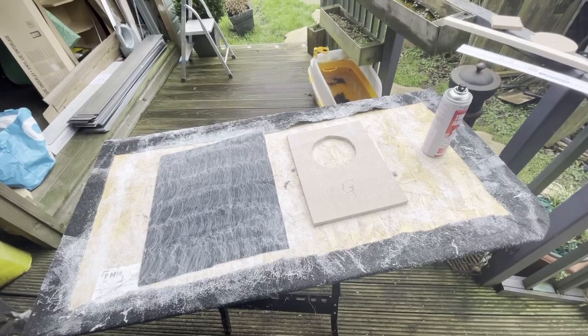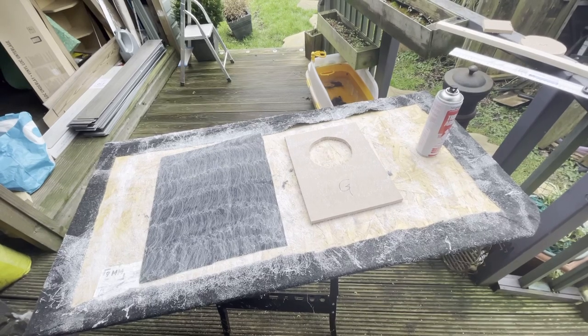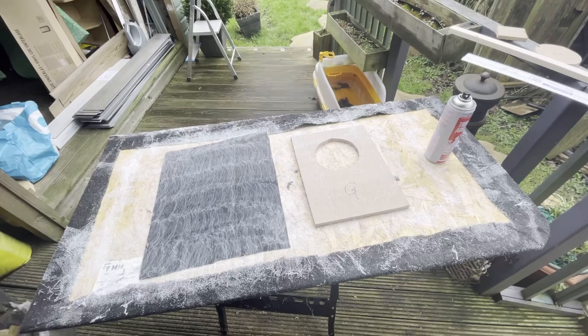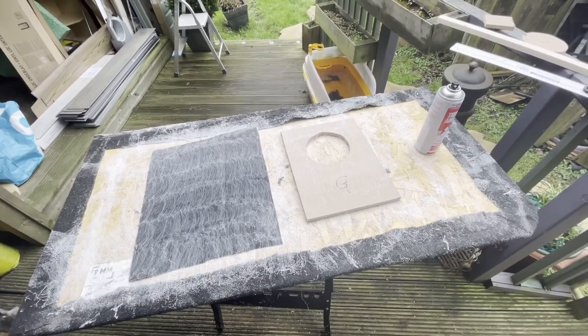It's a good idea to mark up your piece — which side you're going to glue to — because it's so easy to glue to the wrong side. Trust me. I've put a liberal amount of spray on both pieces and I should leave them a couple of minutes to tack up.